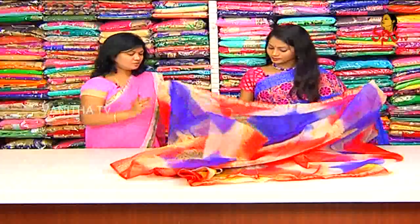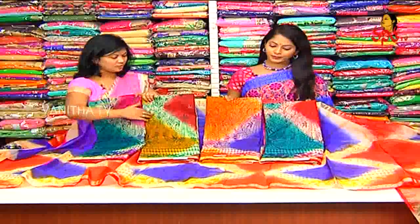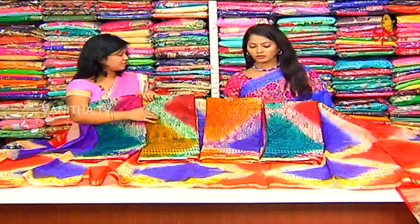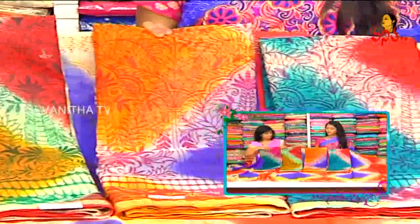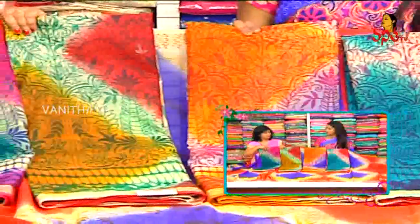What is the cost? $1350. There are colors available. We also have different prints — prints and colors are different. What is the cost? $1350.